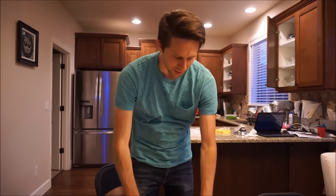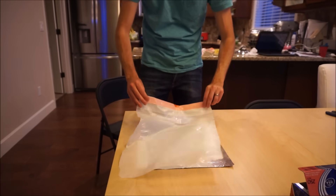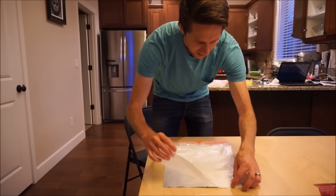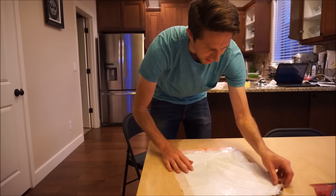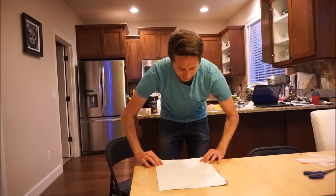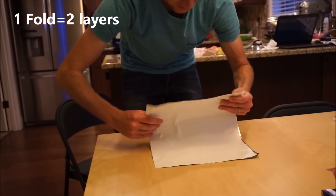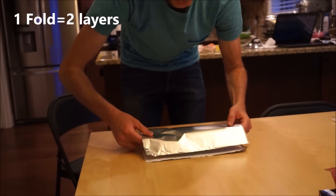So here's my aluminum foil, and this is my sheet of plastic that I will put in between. And then we will begin to count the folds. Let's see how many folds we can do — let's count them together.